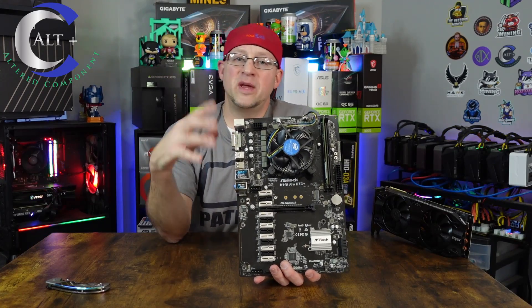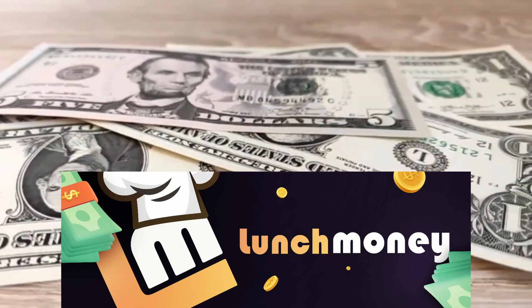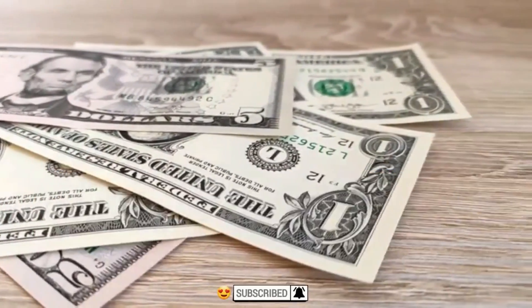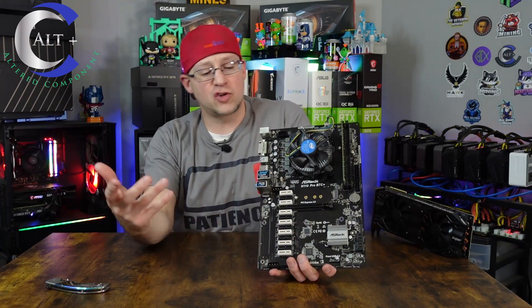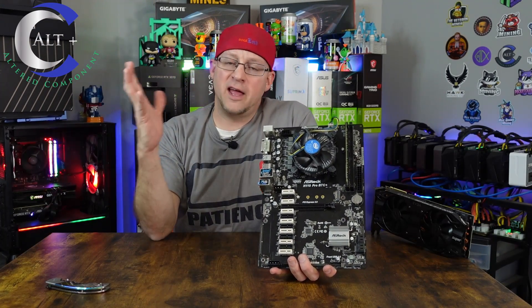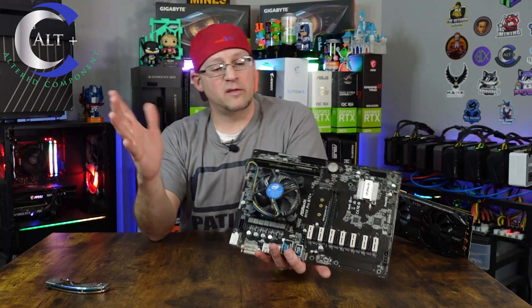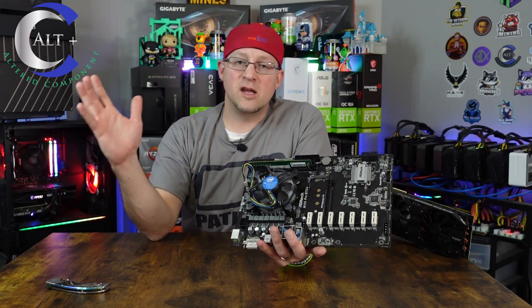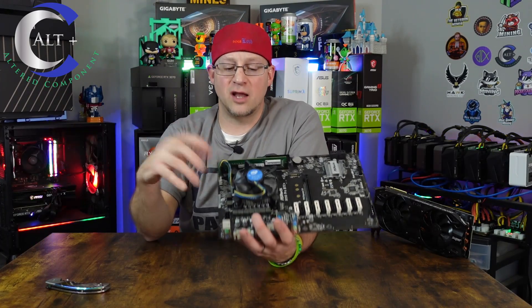My man Redbeard runs the Lunch Money Discord — if you don't know what that is, it is a cook group that gets you all the best deals, all the best drops, freebies, sneakers, tickets, all the great stuff. I'll put a link in the description. He said the board was not working, at least that's what a customer told him. He got out of mining and no longer wants to deal with the hassle, so he sent it over to me. We're going to troubleshoot it and see if it actually works or if the buyer just lied to him.